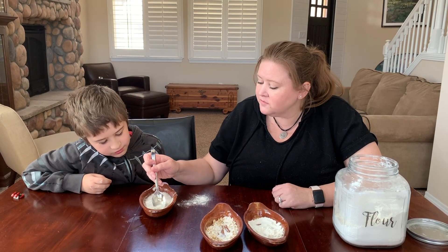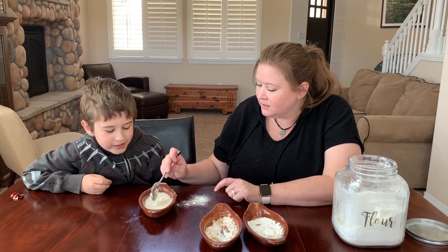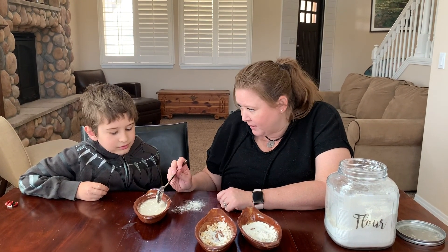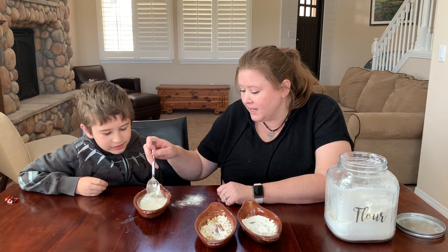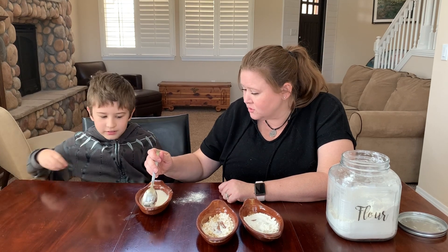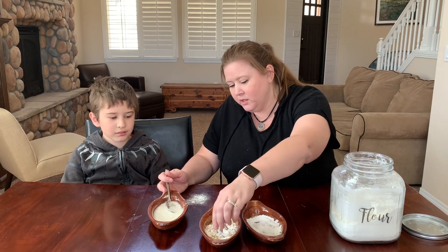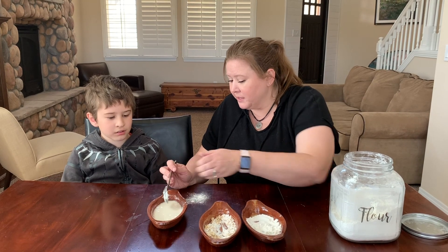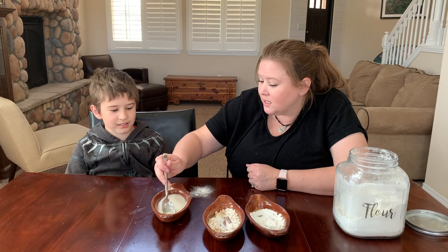Is this flour now completely different than the way it was before? Yes, it is! This kind of transformation — can we turn it back into the flour that it was before? I don't think we can. Once it has been changed like this, it's changed forever. There's no going back. We could try to pick out all the oats, and we would still have flour left, but can we pick out the water? No, we cannot. This has changed forever.